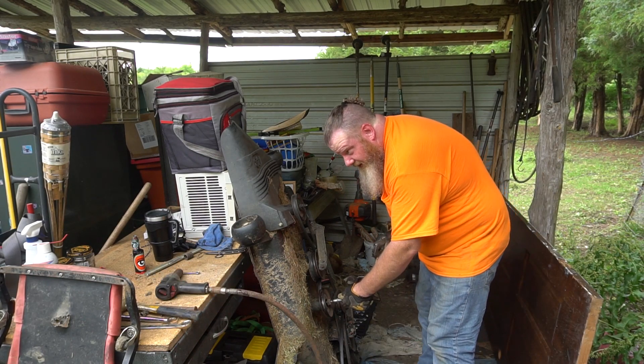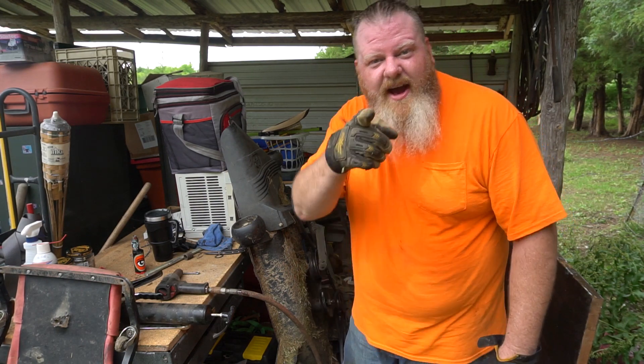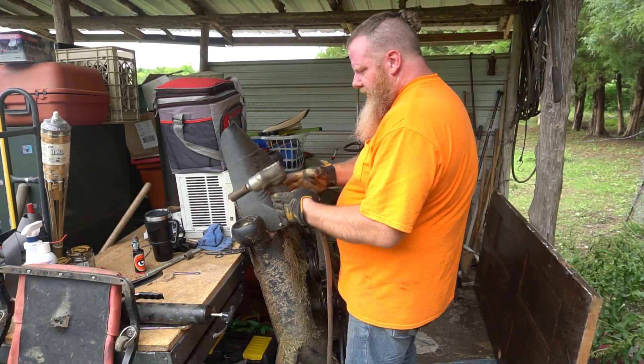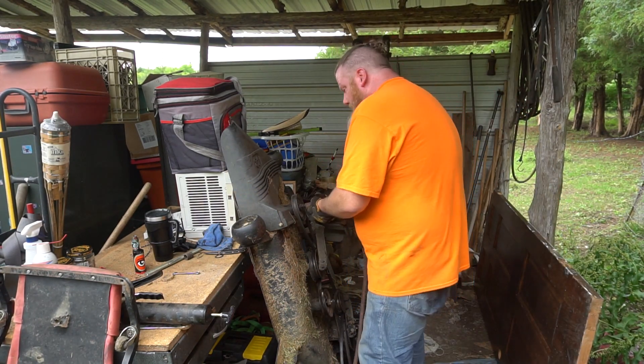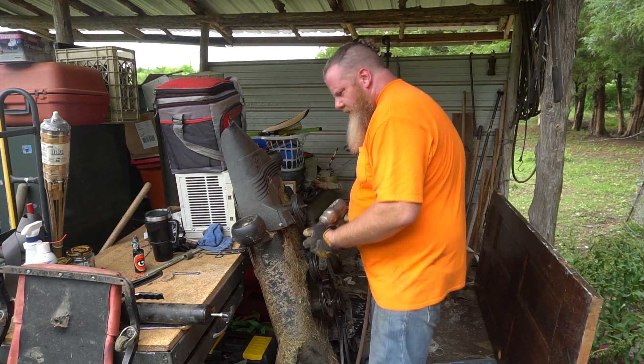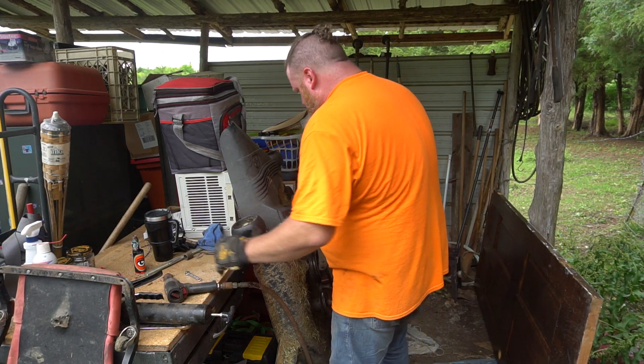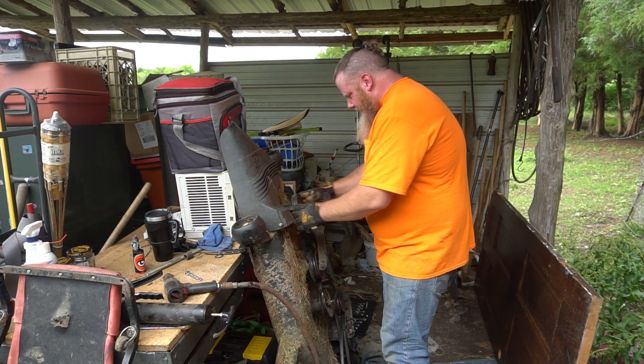That thing is noisy. Hey Husqvarna, Craftsman — I fixed it for you. I guess I better do the rest of these while I've got it apart. Chinesium grease zerks — guaranteed to round off no matter how you do it.